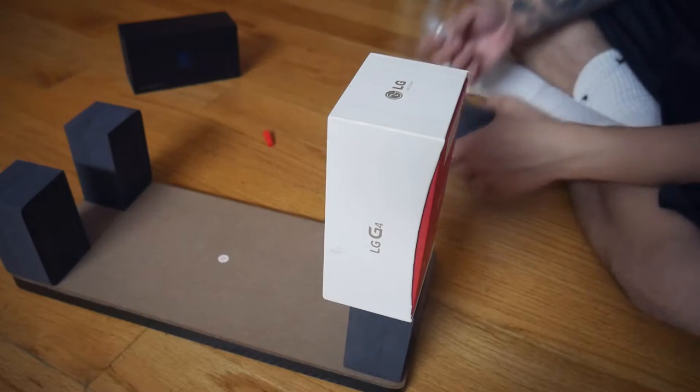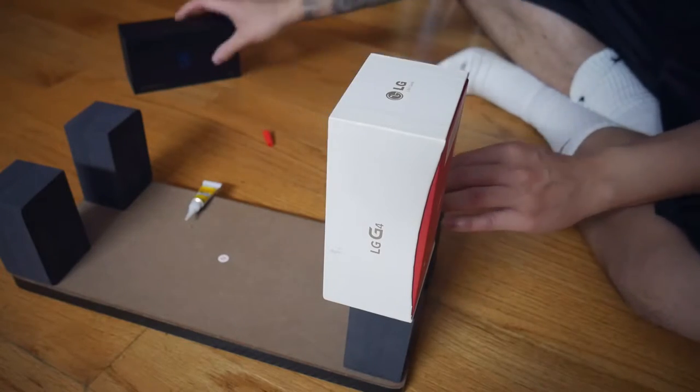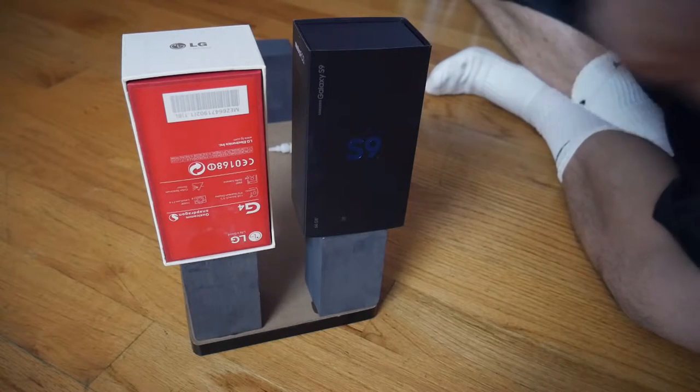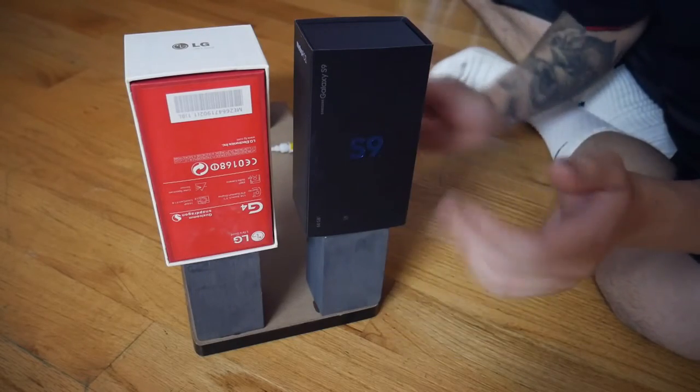Put some pressure on to that. I hope this is gonna work, so I'm gonna continue doing the other sides, flip it over, and put some weight on it so it can stay in place.